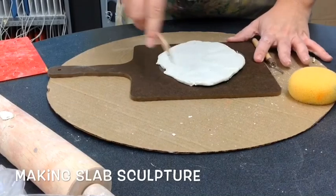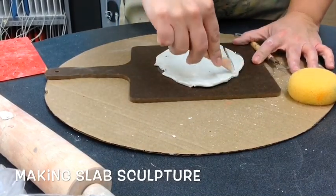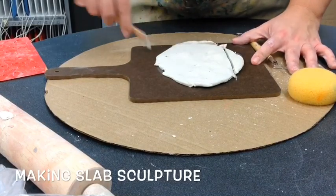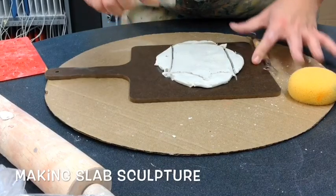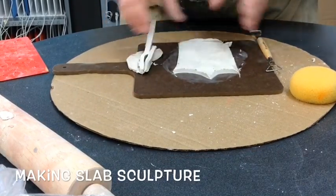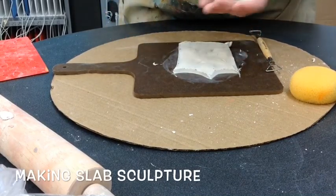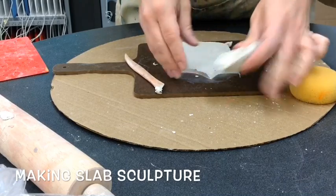From the outside with a carving tool, you're going to take away the shape of whatever it is that you are making. Pull it off. This extra clay you can use to build up as well as create something else.